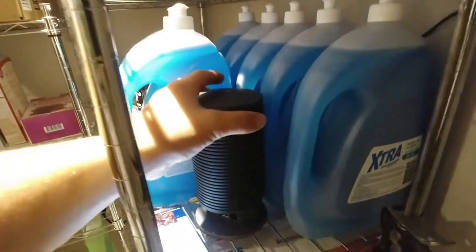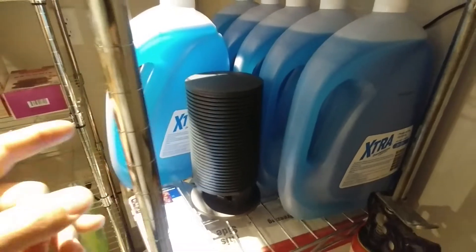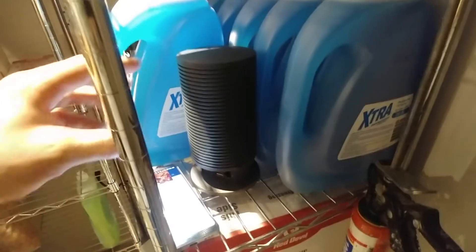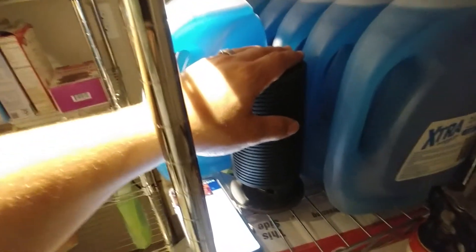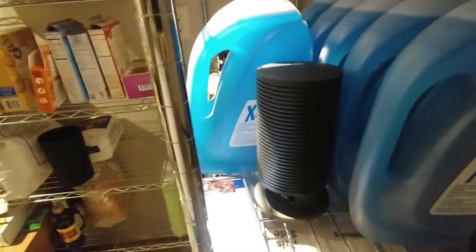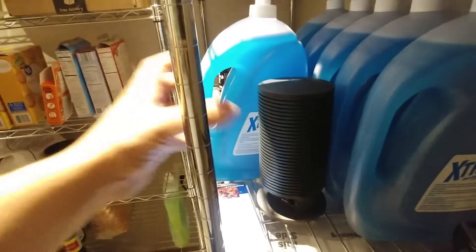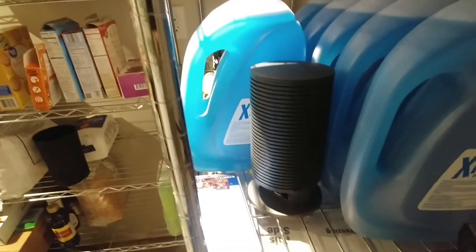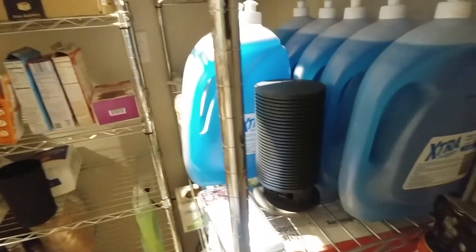I had previously added one of these and everything went super smooth, but this was a couple of years ago. Now that these are older, it seems like the app and the software that ships on these things is no longer working well together. No matter how many times you try to add this as a mesh point in your network, it has issues and it's not able to add it. I've talked to Google support a number of times.